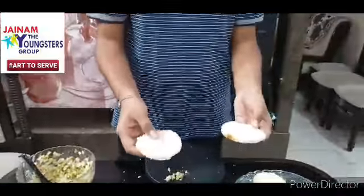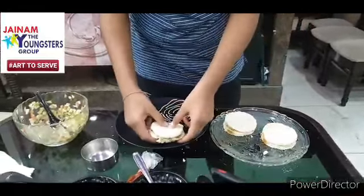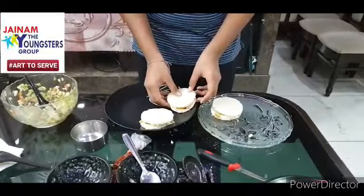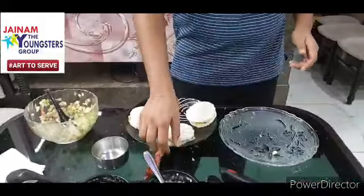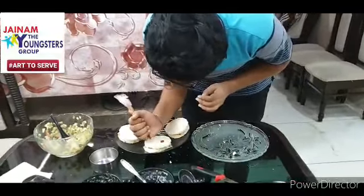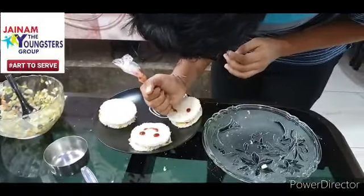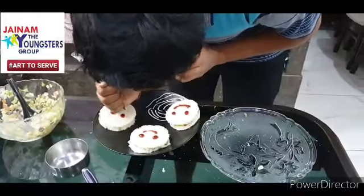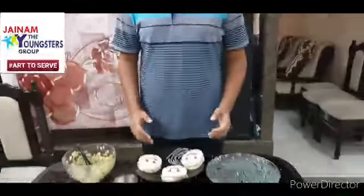Now same for the second bread. Let's do the plating — I will be keeping this on a black finish plate. So now this is the mayo sandwich which I have prepared.